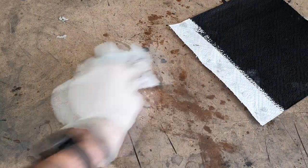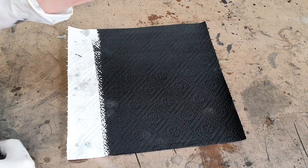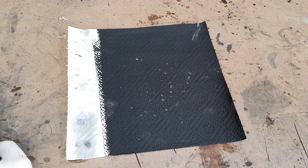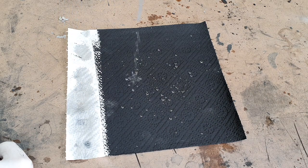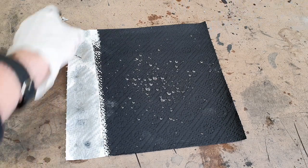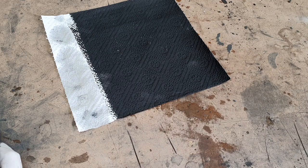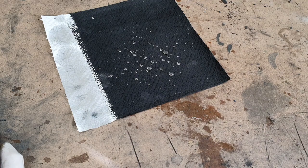So here I also coated this paint on this tissue — you'll see. Really awesome.